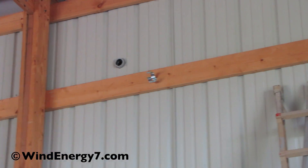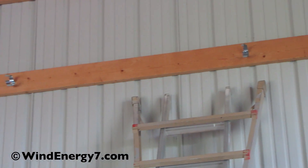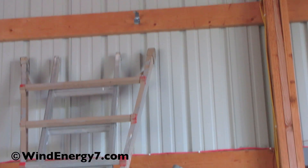Here on the inside wall we made our penetration right there with 2 inch conduit. We're going to run 2 inch conduit down there and then come down.